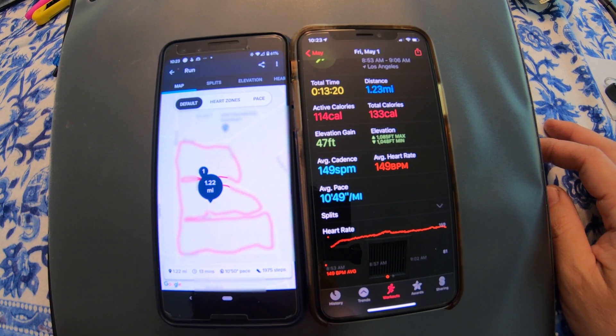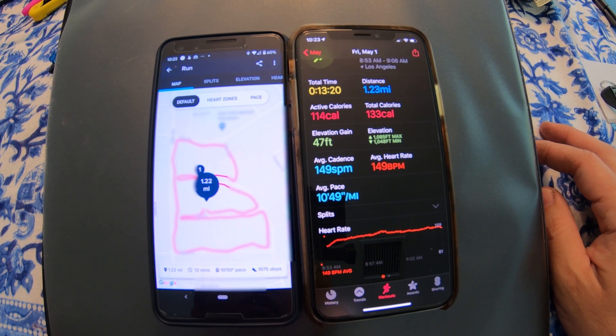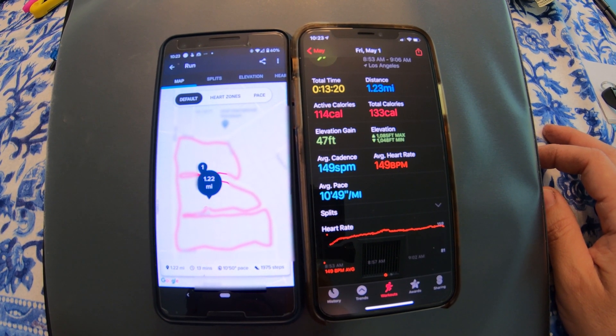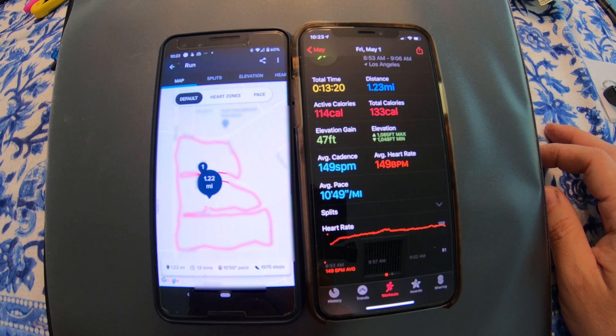It's up to you whether you think that's much of a difference, and which one is more accurate. Based on data out there, it seems like the Apple Watch might be a little bit more accurate. Hope that's been helpful. Thanks so much for watching — don't forget to like and subscribe if you like these videos. Have a good one, bye-bye.